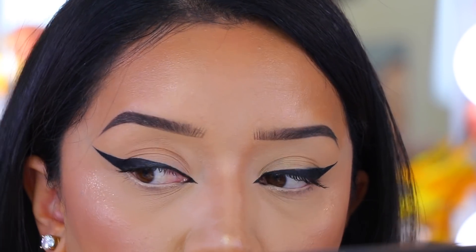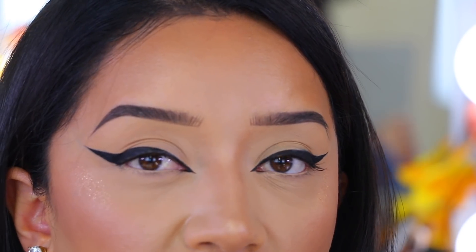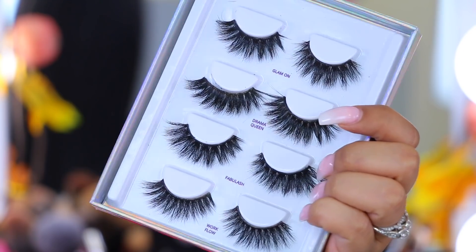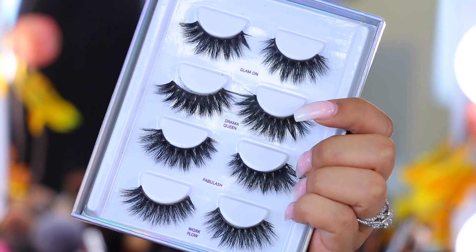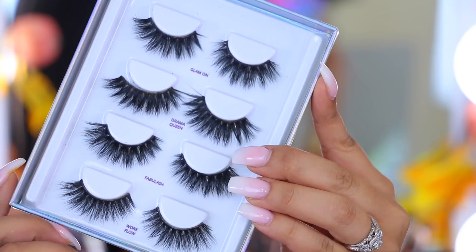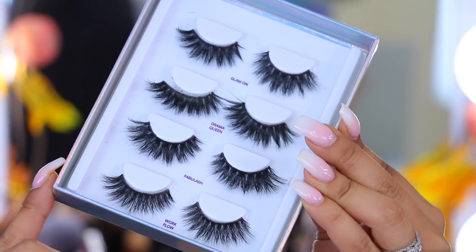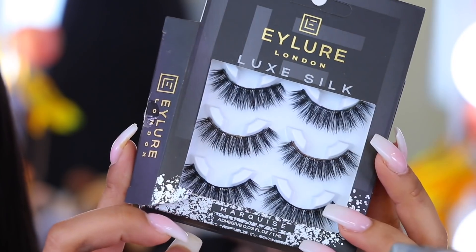Eyeliner is on — let's move on to lashes! I'm going to show you my current favorite lash styles from quite a few different brands. Some are drugstore, some are only found online. For a dramatic look like the one I'm wearing, or a dramatic wing, I do like to go with really bold lashes. I have to mention these — this is my collab with Lash Kitty, which I did about a year ago.